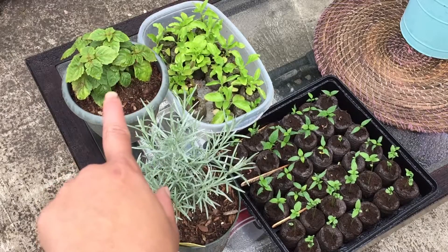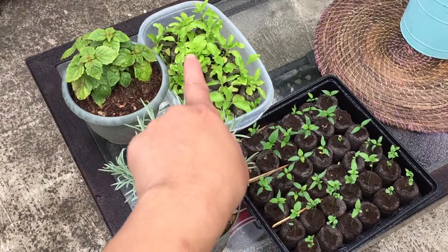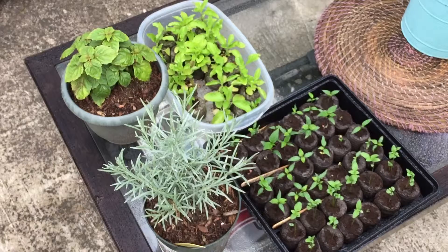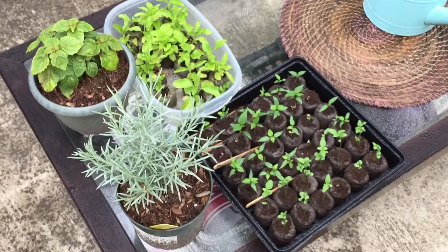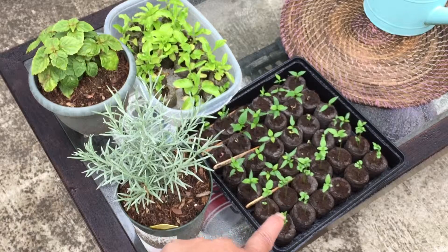Right there I have more of the holy basil that's ready to be transplanted in my raised bed. And right here — let me back it up — these two rows I have horapa basil, which is a Thai sweet basil.